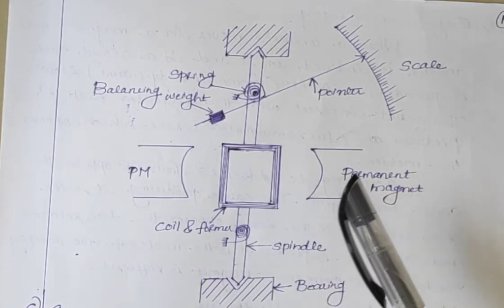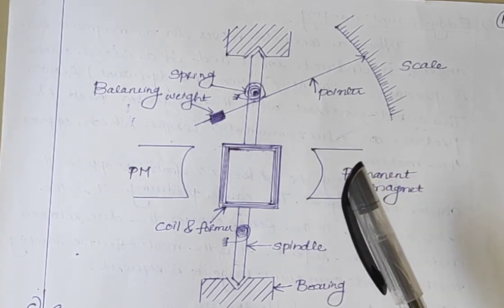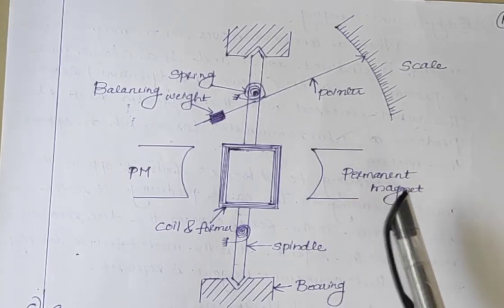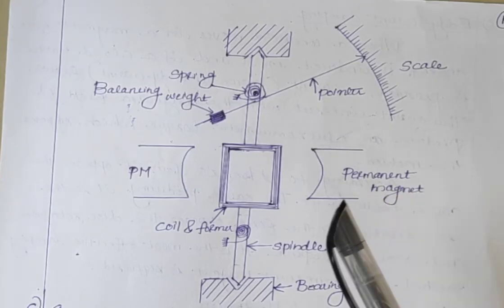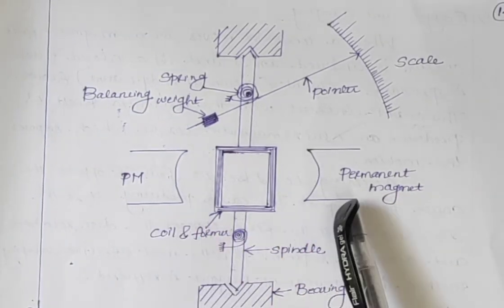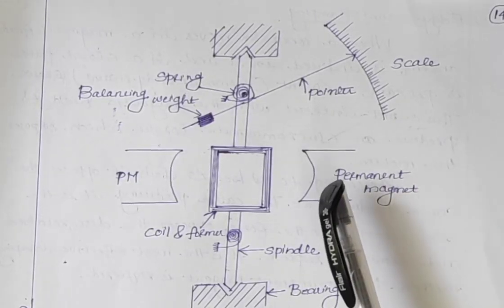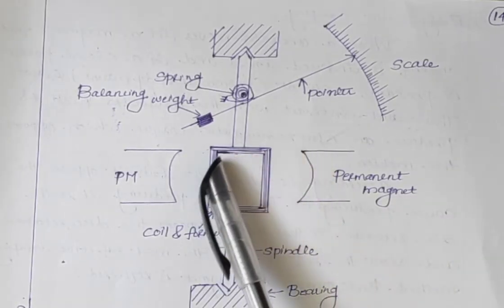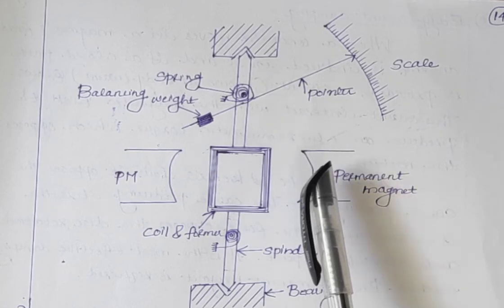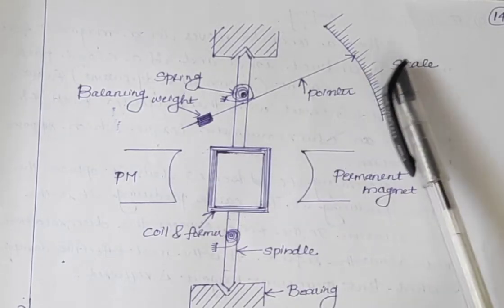Next is the damping system. We already discussed that eddy current damping is the most accurate type of damping. In order to provide eddy current damping, permanent magnets are required, and here permanent magnets are already available. So the damping torque is provided by eddy current damping through the movement of the aluminium former in the magnetic field of the permanent magnet.